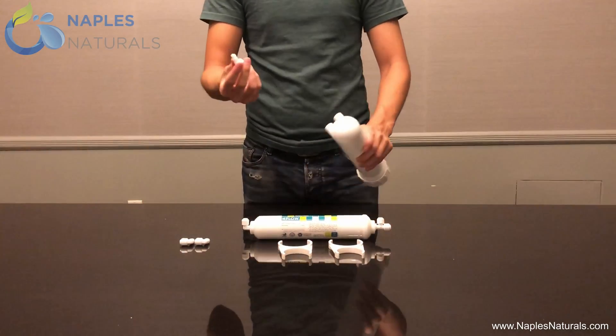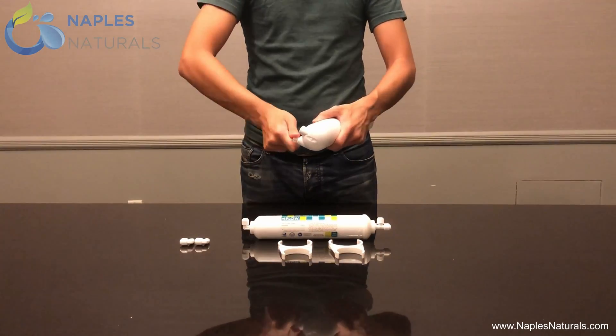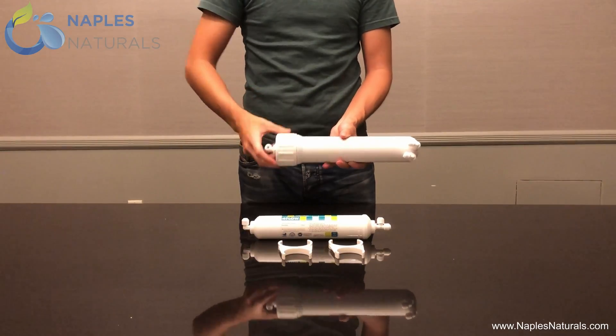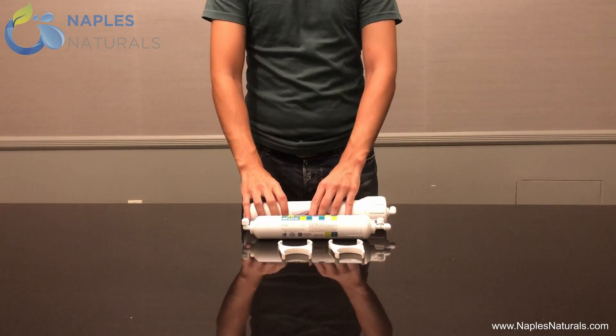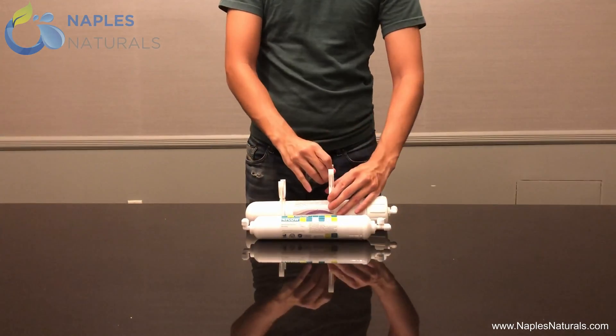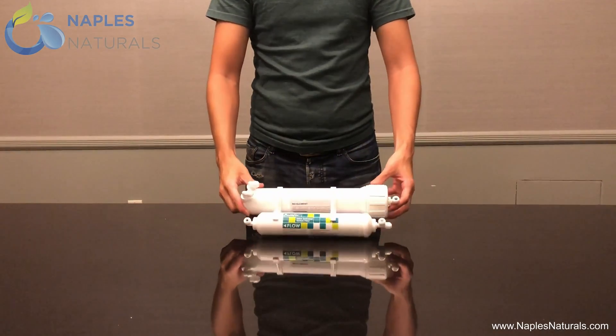Screw in the remaining three small threaded elbows into the three holes of the RO element container. Now attach the two filters with the filter clips, making sure the wide side of the inline activated carbon filter is adjacent to the cap of the RO element container.